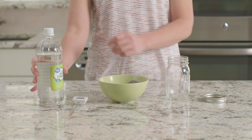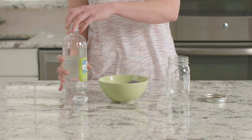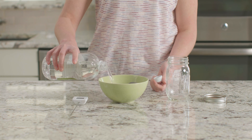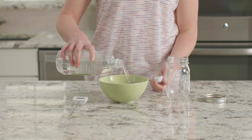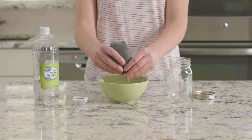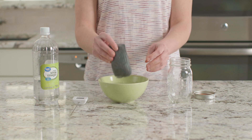Now let's take the steel wool out of the jar and put it in this bowl. I'm going to pour this vinegar over the steel wool until it is completely soaked. Okay, that looks good. Now we need to let this sit for two minutes. Alright, it's been two minutes and I'm going to pick up the steel wool and gently squeeze out any extra vinegar.